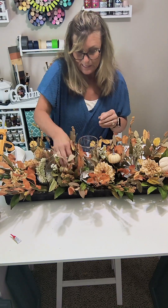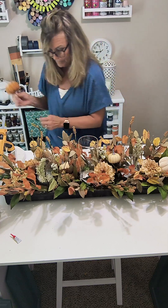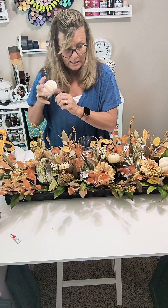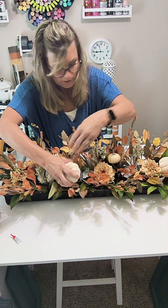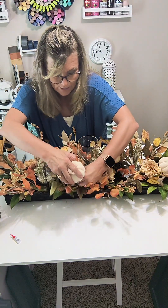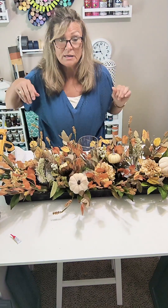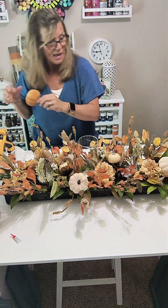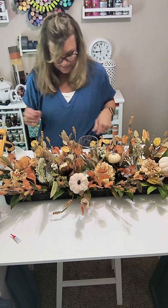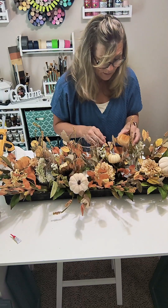Once the candles are lit it'll look really, really pretty. I have one beige pumpkin here and I'm placing it to one side. I don't want it to be symmetrical, so I'm using some orange on the other side, and placing the remaining one where it balances nicely. I think I'm going to call this done.